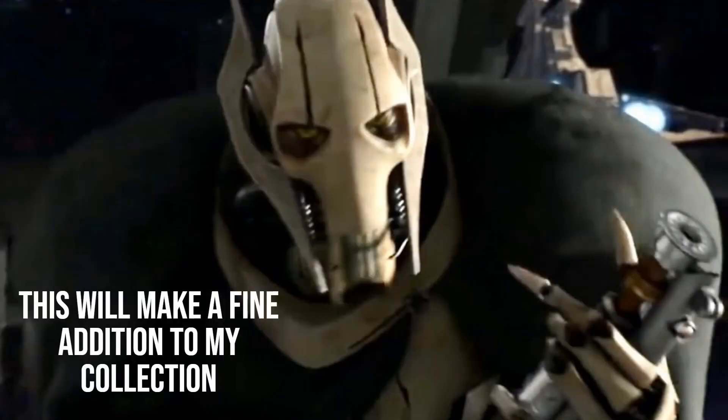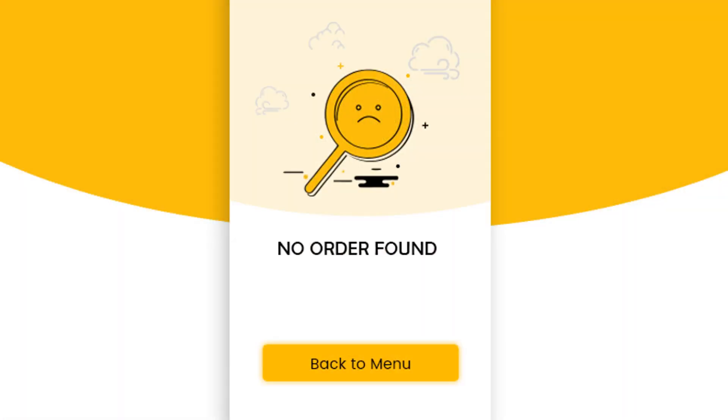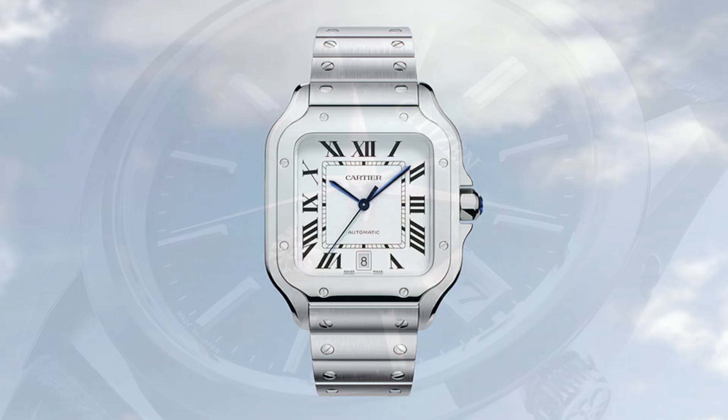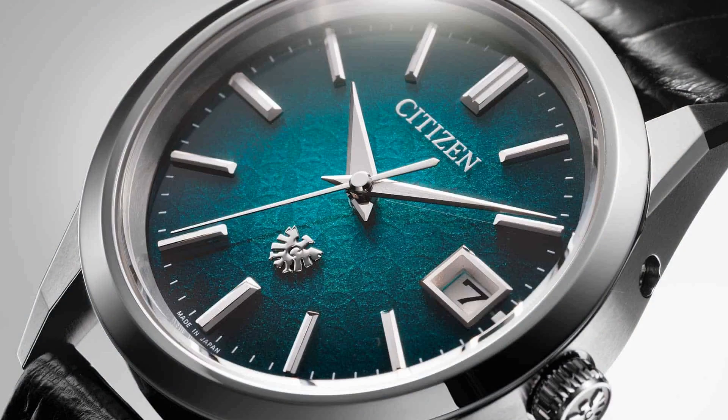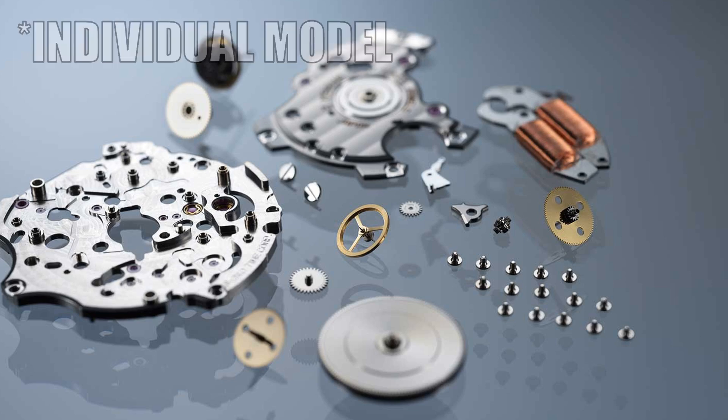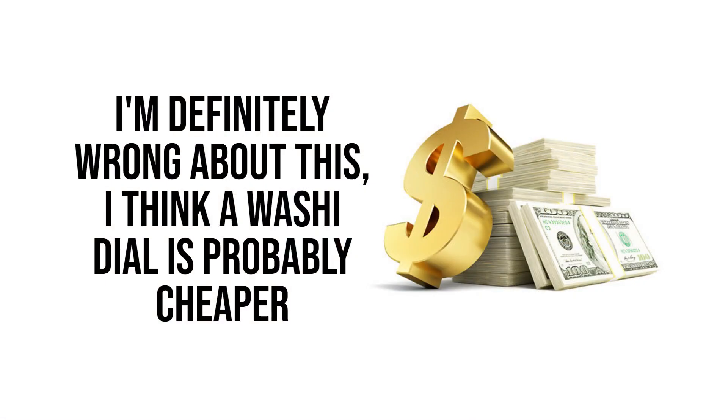At the moment there are three things on there that are really calling to me. There's no particular order to this, but the things I have my eye on are a Cartier de Santos, a Citizen washi dial, and as the name of the video would indicate, a spring drive. The thing about these three is that I haven't made my mind up on an individual model for any of them.